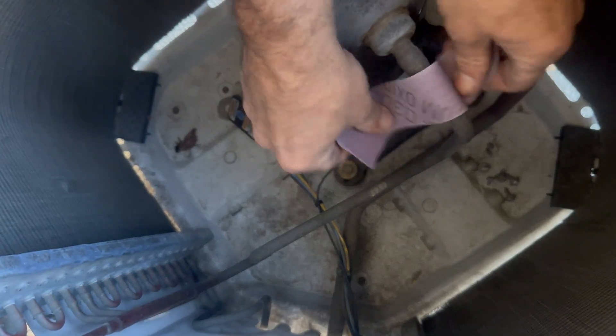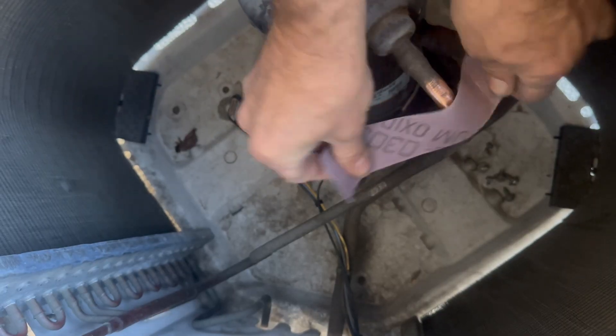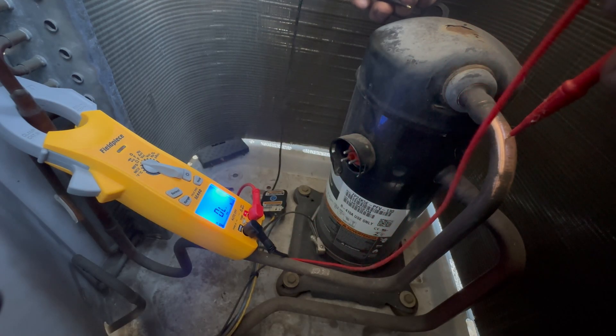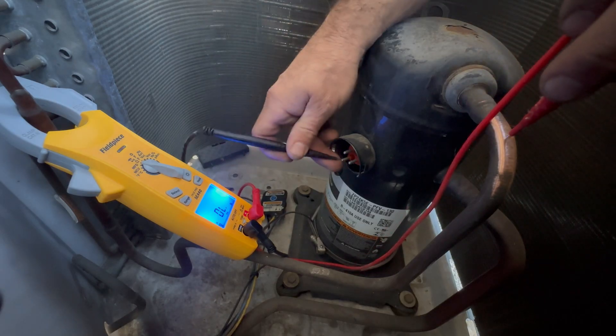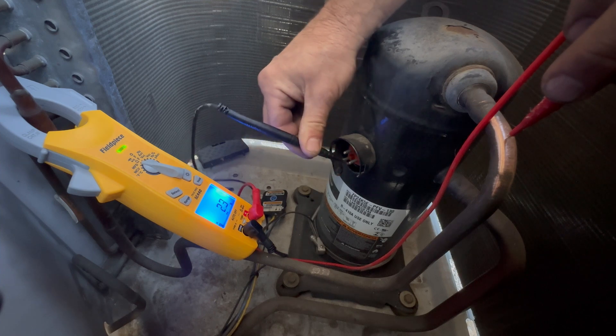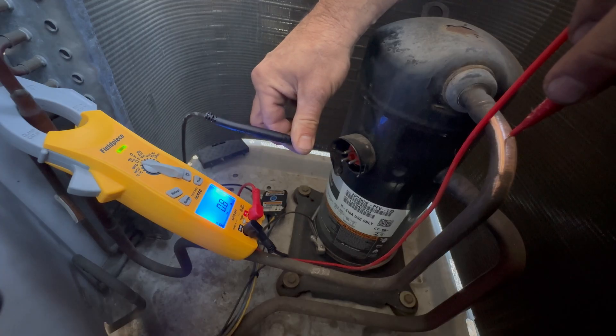Sand a small spot on the discharge line — we need a clean connection here to use as our ground contact. Put one test lead to our ground contact on the discharge line and the other test lead to any terminal. If you get any kind of low resistance on any terminal to ground, the compressor is 100% toast — burned out, shorted to ground.